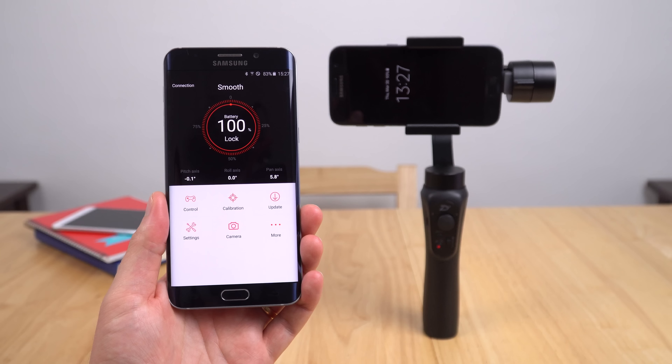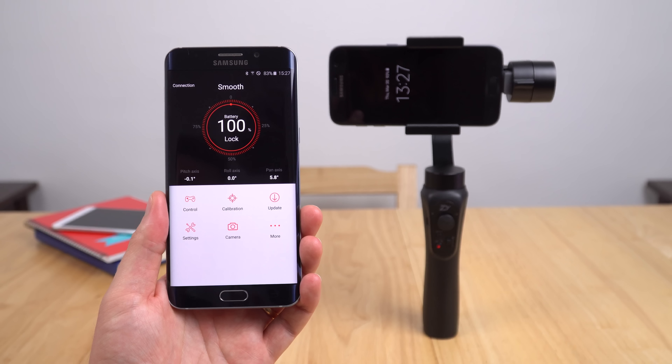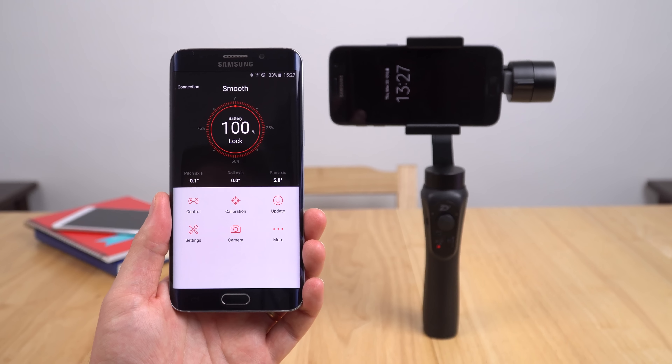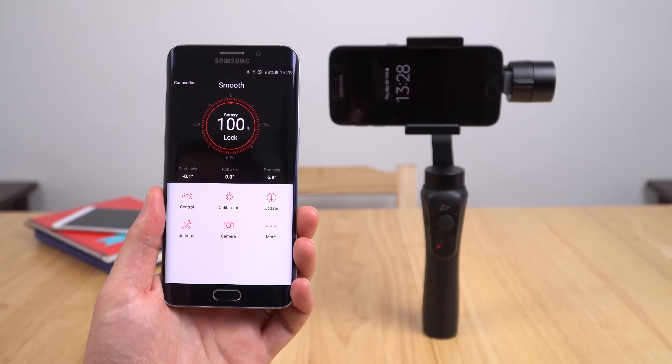Now that I'm connected up to the application, it tells me how much remaining battery life I have left. This is very handy to know because charging this does take a long time — around six hours to fully charge the big battery that it has in there. So I know that at 100% I'm good for at least 11 to 12 hours. Perfectly fine.